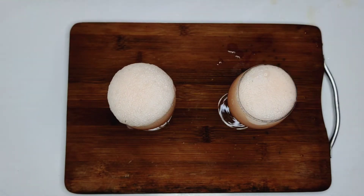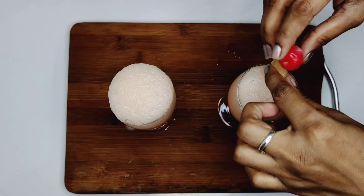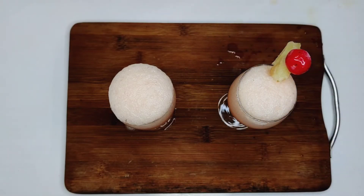So friends, it's ready. Now add a pineapple juice, and add pineapple in half cup.